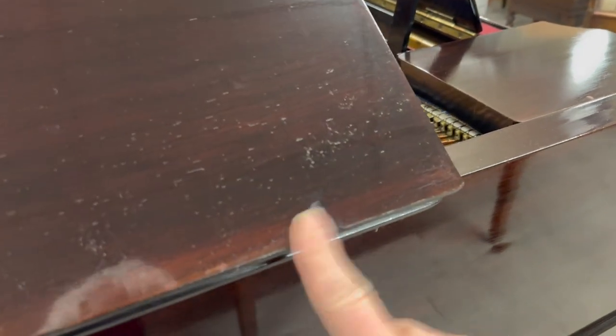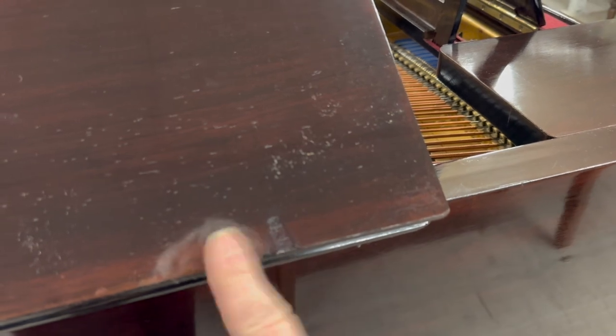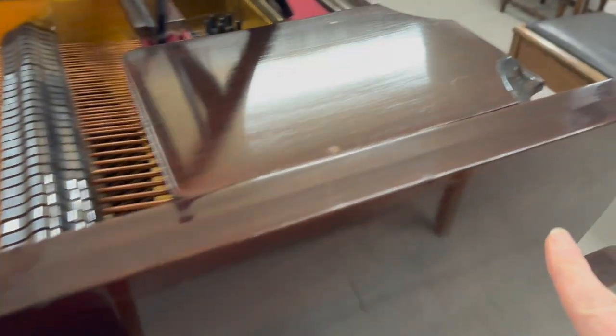Looking at the lid, there's no fading on it, which is encouraging — though there often is fading there. You can see quite a lot of touching up to do to improve the case, but the veneer is generally good. There's a mark that can't really be fully improved; even if we repolish the whole piano, we wouldn't get rid of it completely.